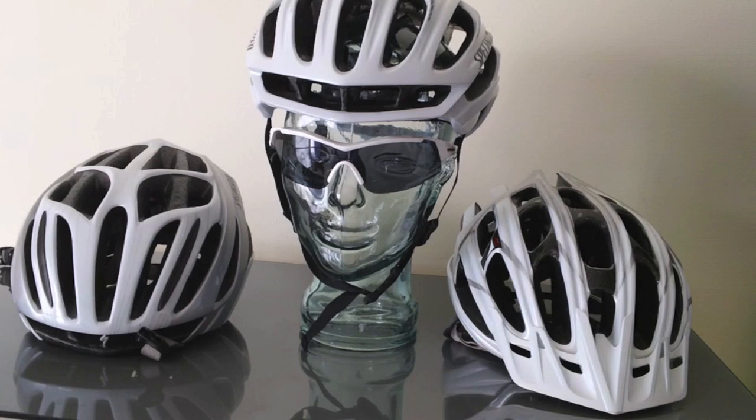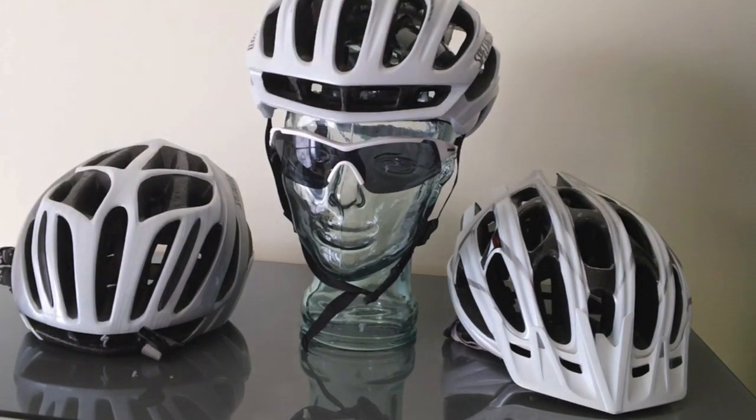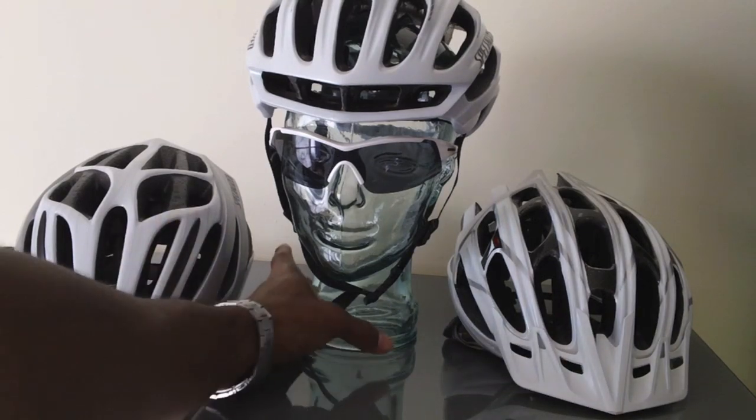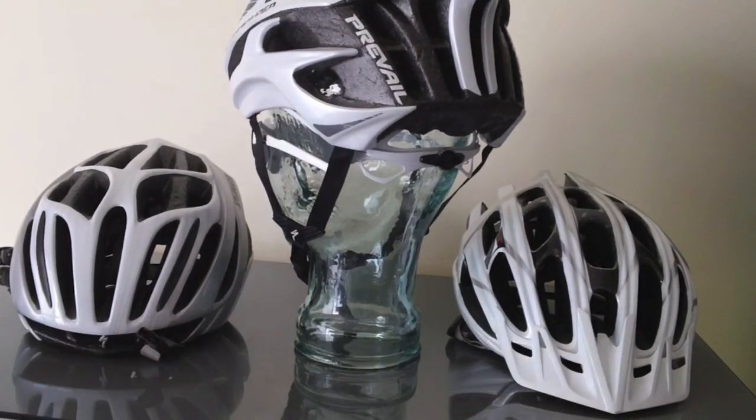It just depends on your price point, which is always a factor, and also what you prefer as far as the styling or color of the helmet. Those are all factors when making a purchase, but overall these helmets are great and they provide the number one thing we all need: safety. Safety is the most important reason I wear helmets. Get what's comfortable for you — these are just my preferences from the low end all the way to the high end. Check out my other videos for the complete review of these helmets and how they work for you in your everyday riding. Thanks for watching and thanks for subscribing.